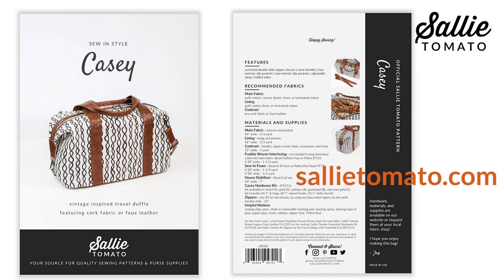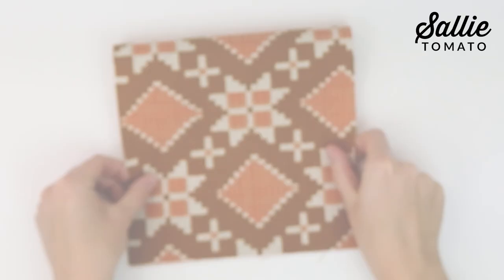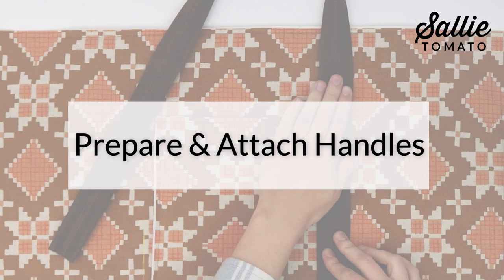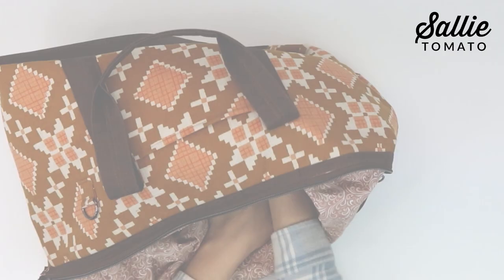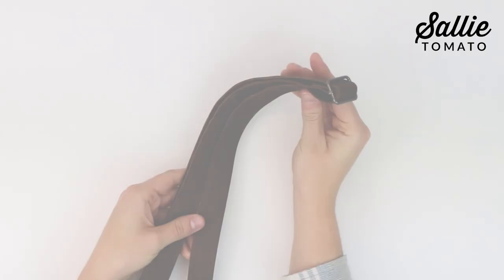Be sure to purchase the pattern before taking this class. The pattern and supplies can be purchased from our website or requested at your local fabric shop. I will be your instructor for this class and step by step I'll show you how to attach your interfacing and stabilizer, attach exterior slip pockets, construct luxury-looking handles, add an interior slip pocket, add a double slide top zipper closure, the final assembly, attach unique side connectors which will add shape to your bag.